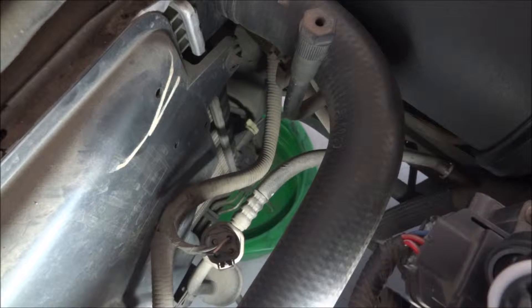Next we're going to drain the cooling out. If you're just doing the thermostat, you don't have to drain it all out — just below the inlet hose here. This is a shot looking down at the drain plug on the radiator.